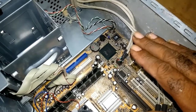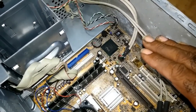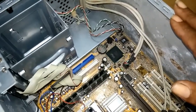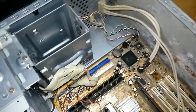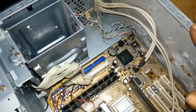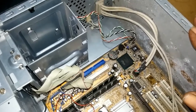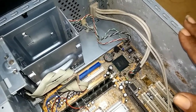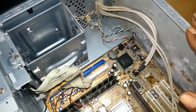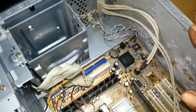So again: disconnect all your cables, put the computer upright with the back facing you. On all computers, the panel on the right hand side is the one that comes out — not the left, the right hand side panel is the one that comes out.